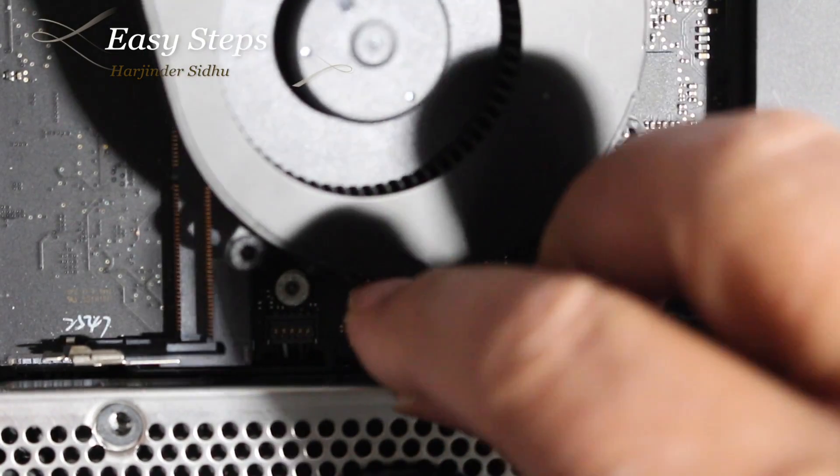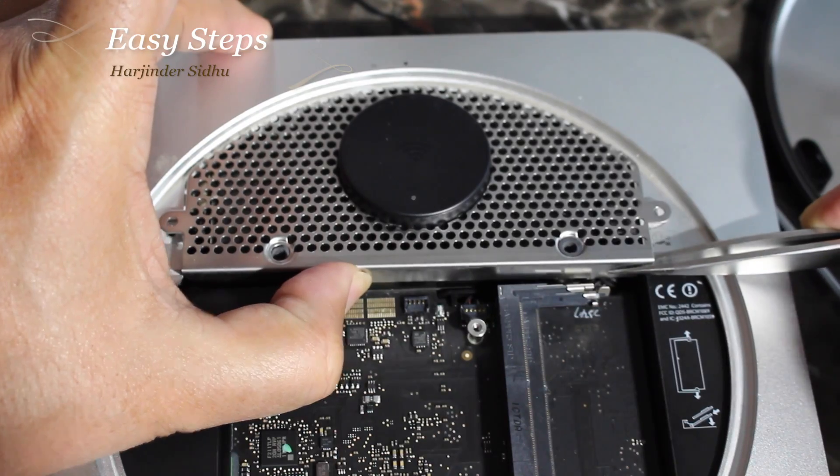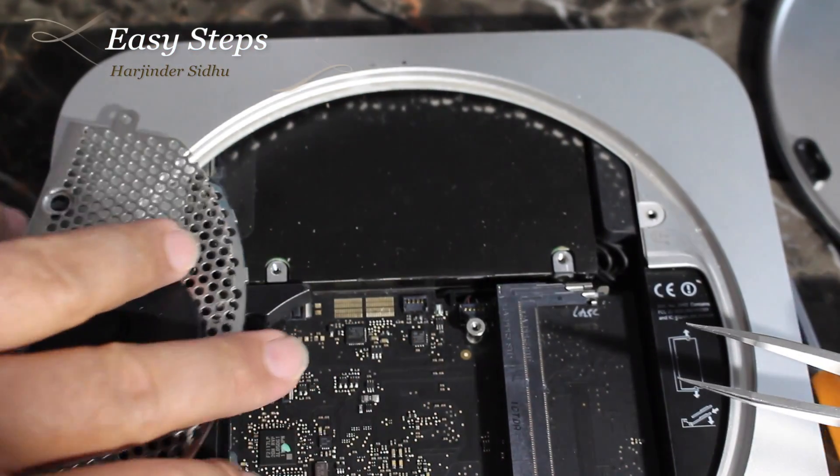Once you remove these screws, this is the fan wire — pull it up and it comes out. You lift and pull it out, then just turn it around.